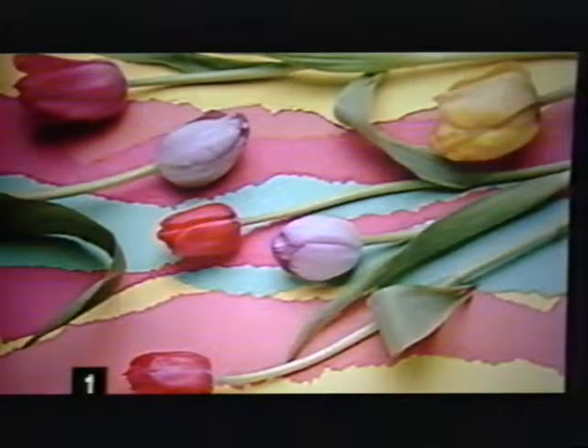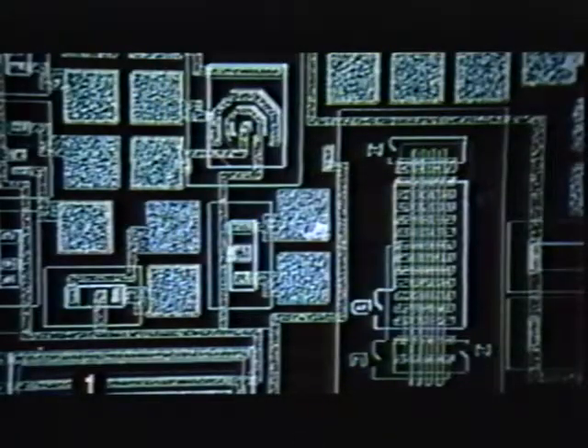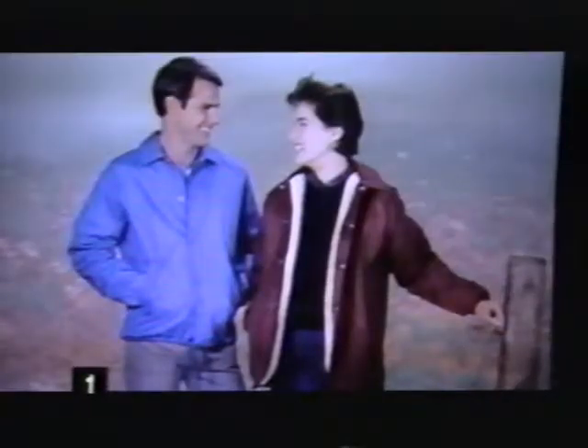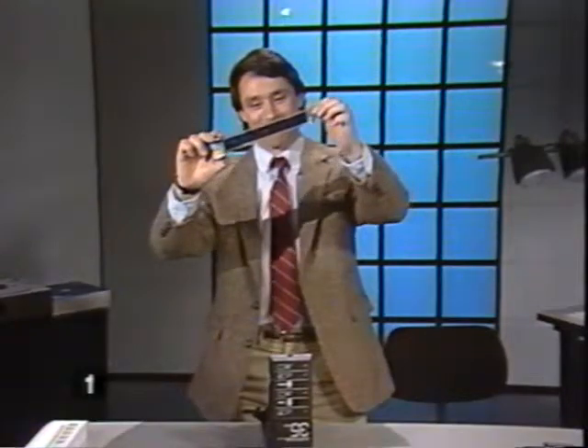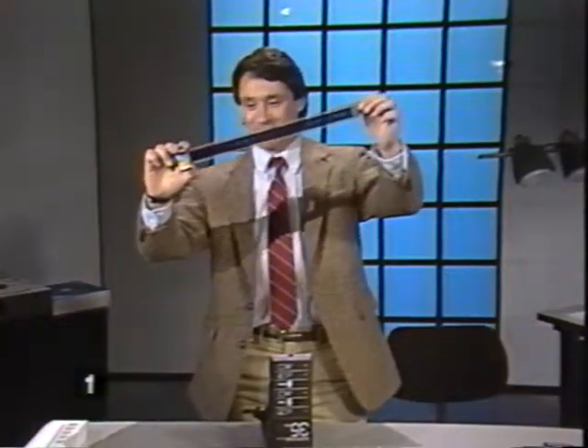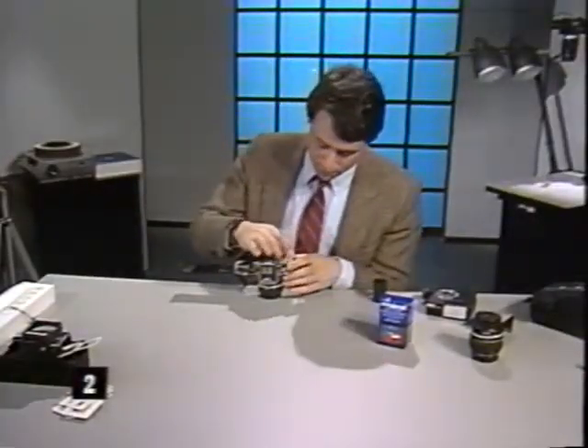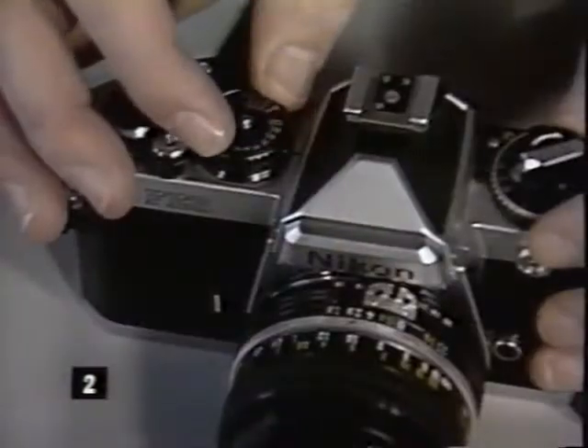The process is simple and quick, and the results are outstanding. Consider the applications for medical researchers, scientists, engineers, audio-visual producers, professional photographers, business presenters, and graphic artists. With this videotape you'll learn how to make great slides using the Polaroid 35 millimeter instant slide system — how to choose the right film, make correct exposures, and process your slides.